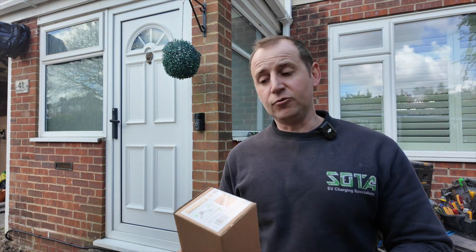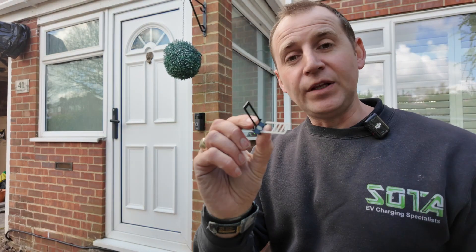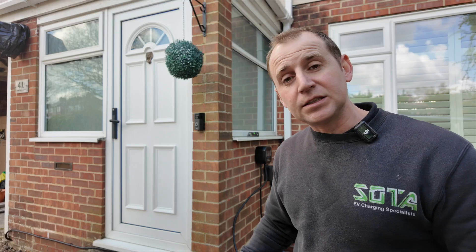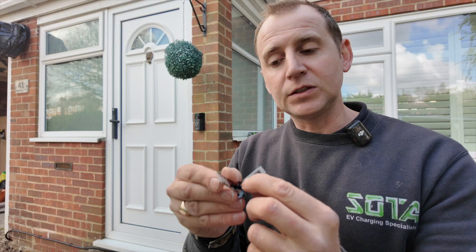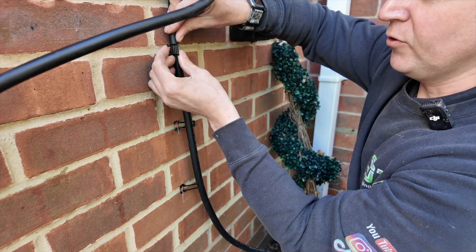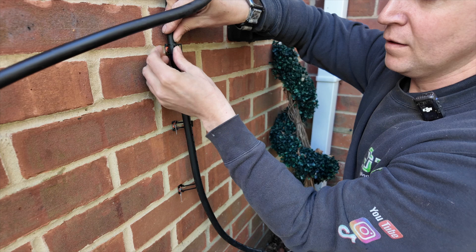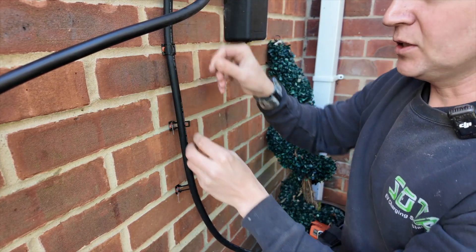D-line do a variation of EV ultra cable clips. This slightly different one works better with the flex that comes off the Omi — the other clips are too baggy around it, but this one has three slots so you can get a nice snug fixing. You take it through that bottom slot, tuck that tab round, and that's lovely and secure.